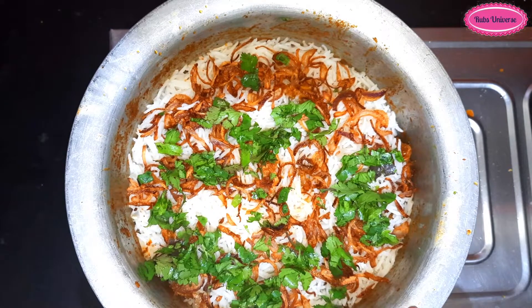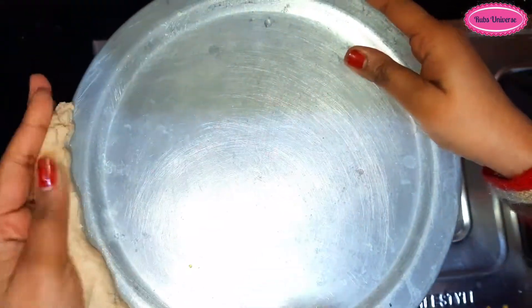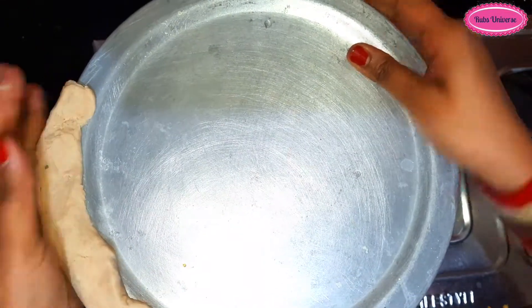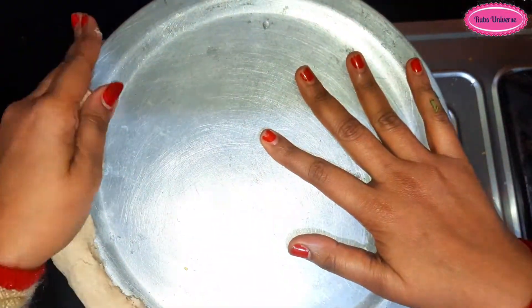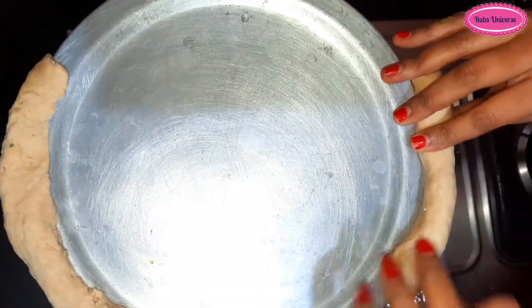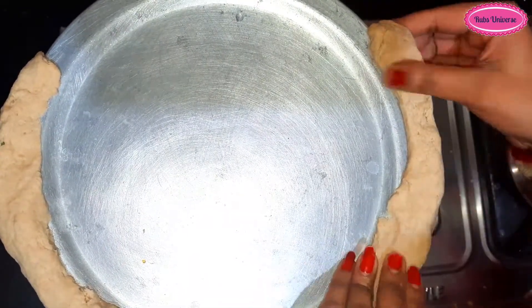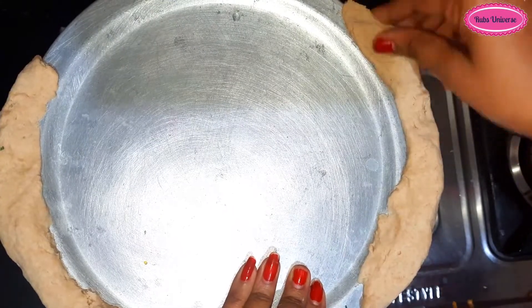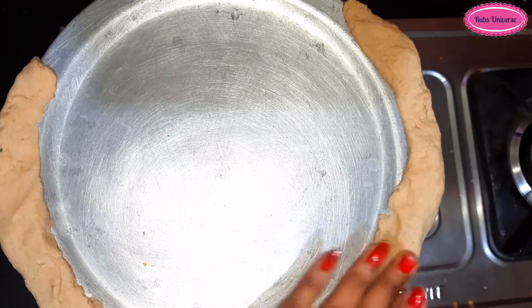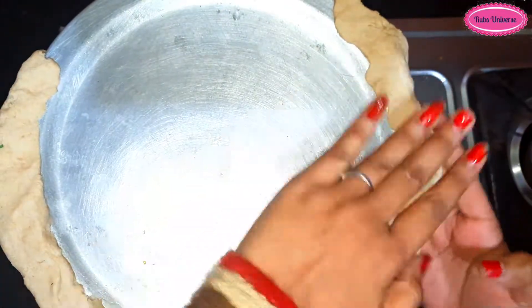When you add everything, put the lid on top and seal it well. The flavor of the rice will be locked inside.